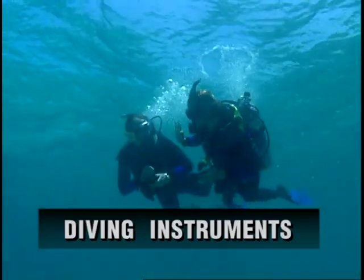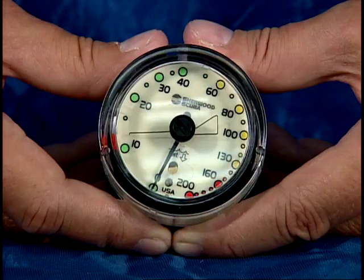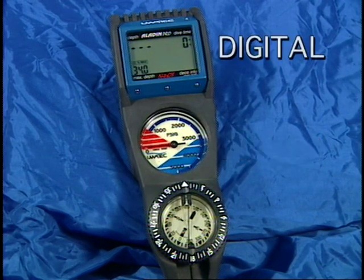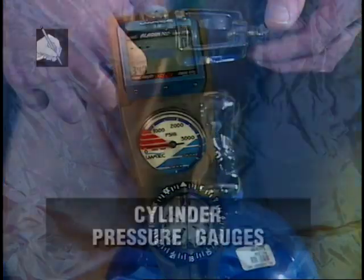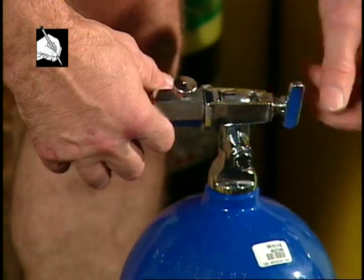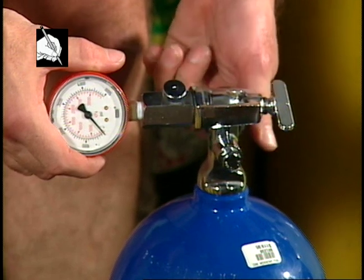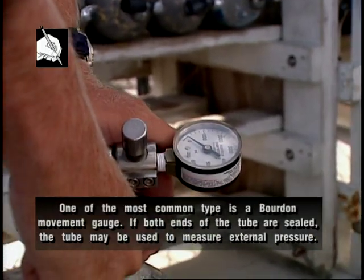Several gauges are required for diving, such as a submersible pressure gauge, a depth gauge, and a timing device. An analog instrument has one or more hands that move on a dial, while digital instruments provide a numeric information display. A surface cylinder pressure gauge is used to check the amount of air in the cylinder above water; it attaches to the cylinder valve in the same manner as a regulator to provide a one-time check of cylinder pressure. One of the most common types is the Bourdon movement gauge.